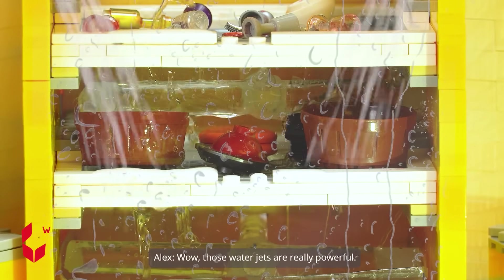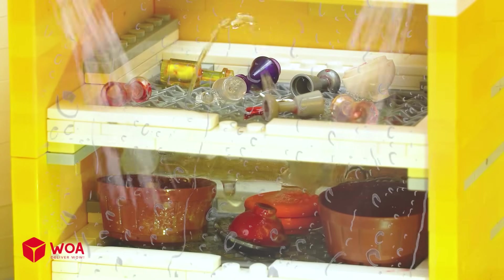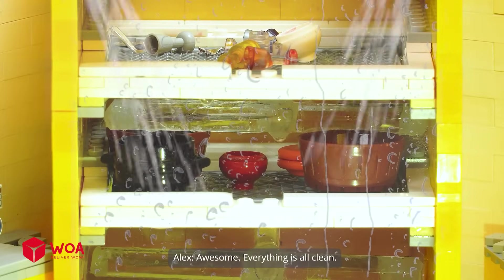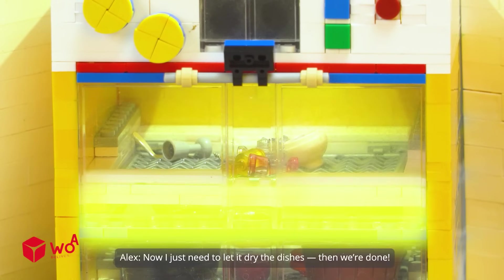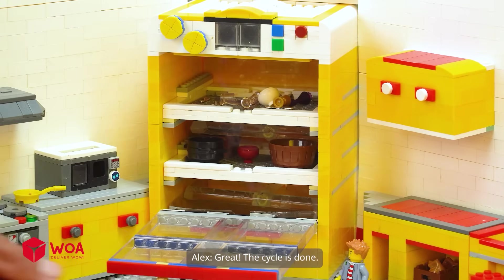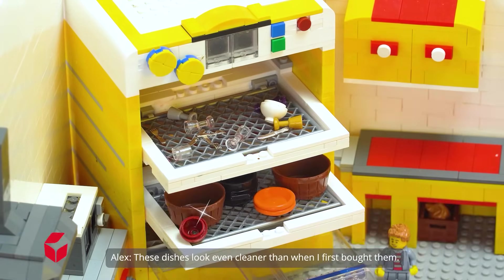Wow, those water jets are really powerful! How gross — didn't think my dishes were this dirty. Awesome, everything is all clean! Now I just need to let it dry the dishes, then we're done. Great, the cycle is done.